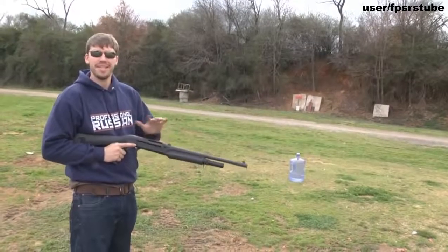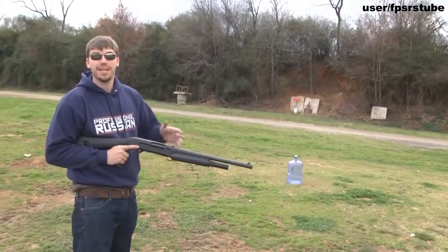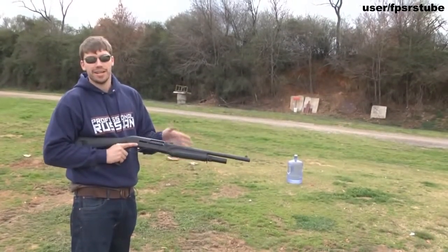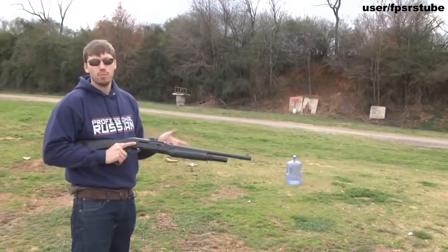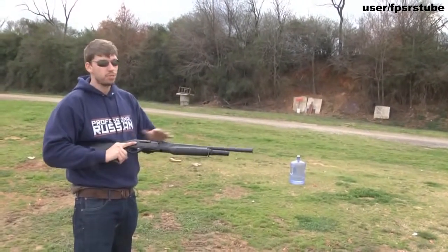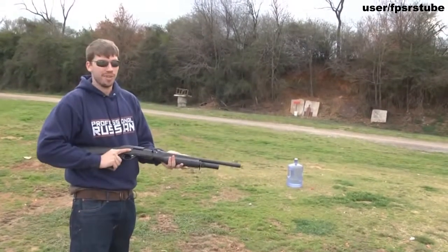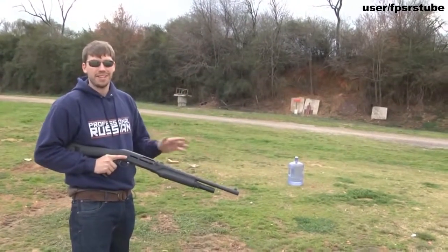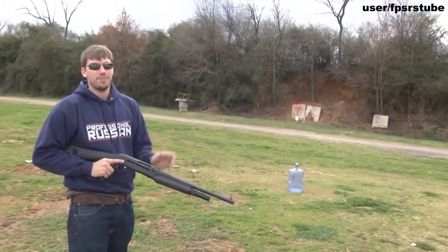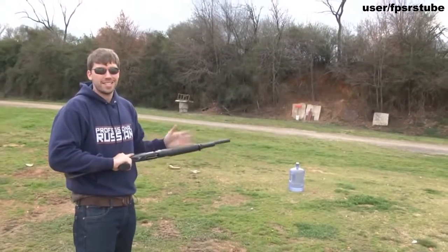Okay so this is the Benelli M2 12 gauge. It's kind of the junior version of the Benelli M4, which is their gas operated 12 gauge. This one uses an inertia system that I'm kind of more familiar with. I actually prefer the M2 to the M4 because it's a lot cheaper and it pretty much does the same thing. We're not going to be shooting anything tactical, but first I wanted to show you just how much power this gun has at close range.